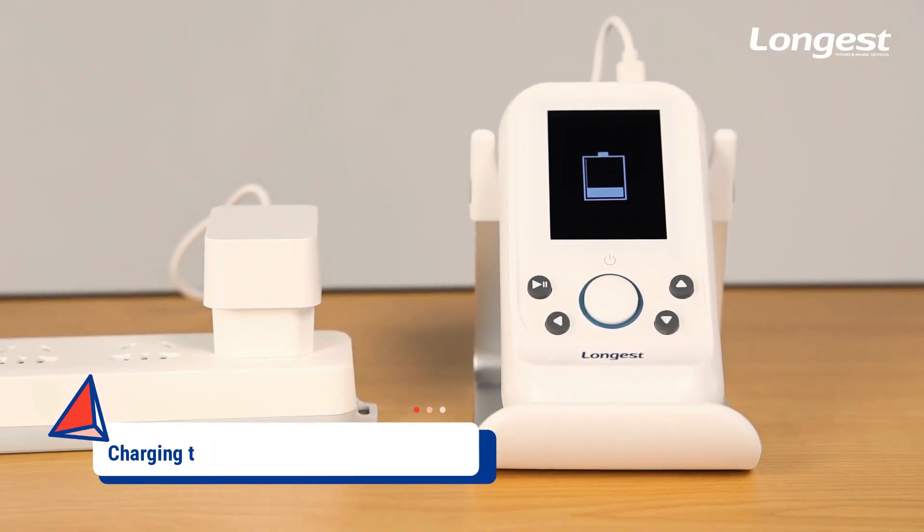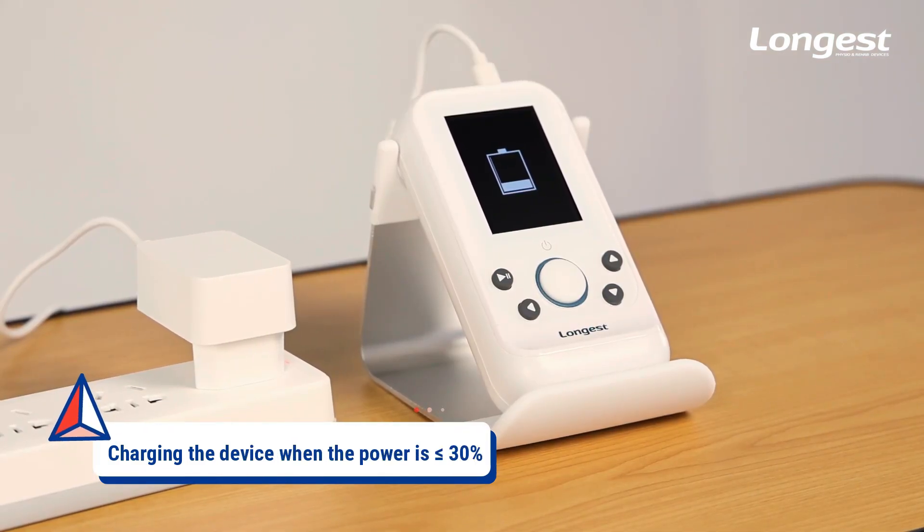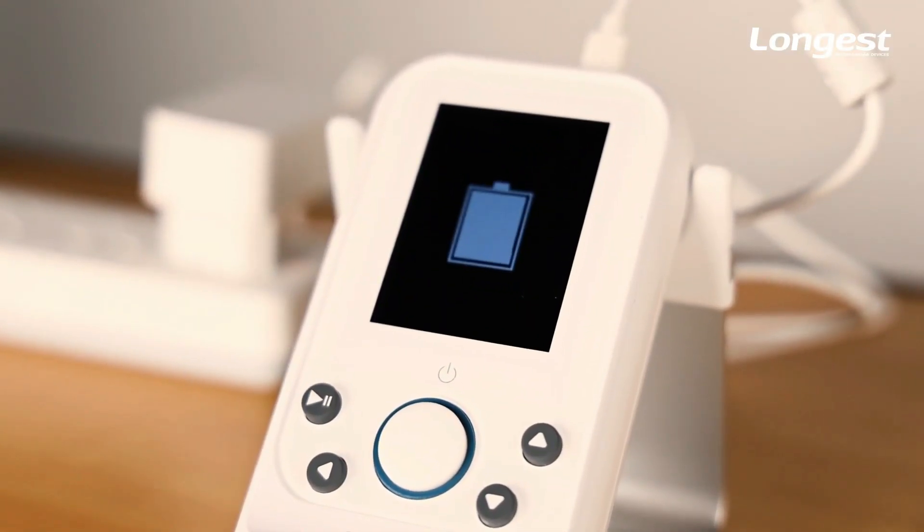Before use, please make sure the device has enough power for the treatment. It is recommended to charge the device when the power is lower than 30%. The fully charged device can work for 6 hours.